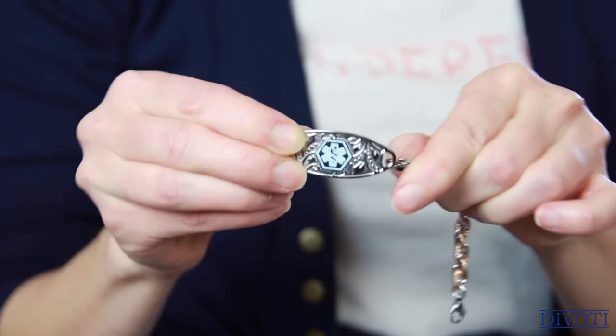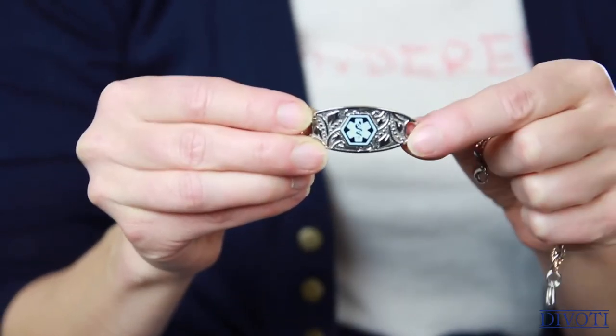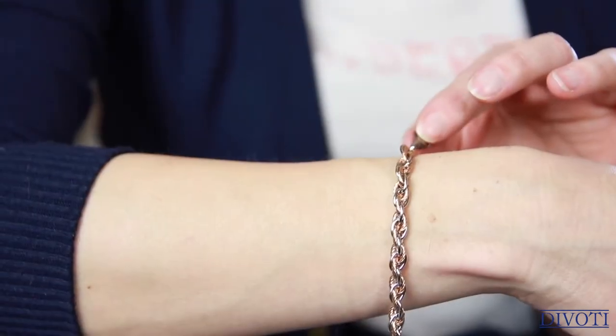As for the bracelet chain, this is easily removable with these lobster claws. You could literally just keep switching out the bracelet and have a bunch of different styles with the same engraved tag already done. So this is one you could get, but there are also so many other designs available. You can simply mix and match based on the occasion or even your mood.